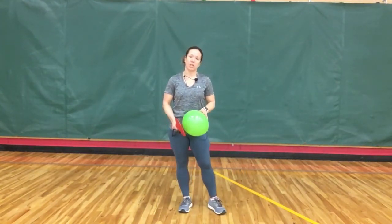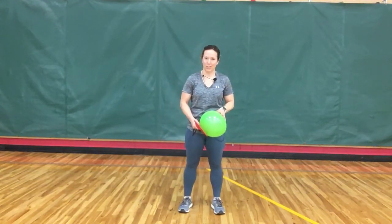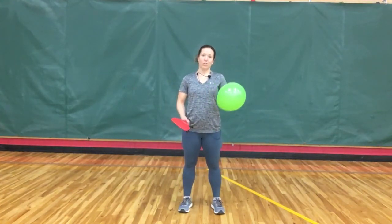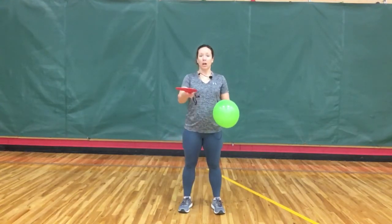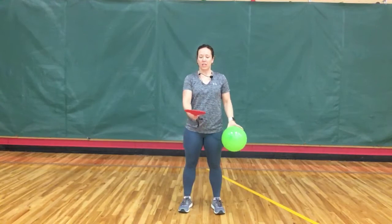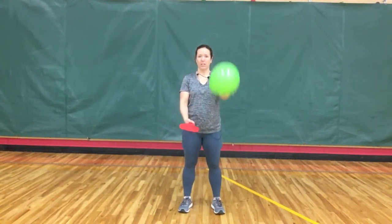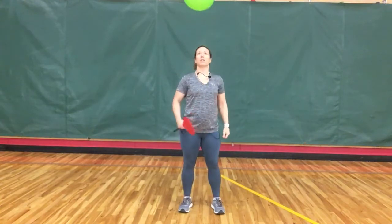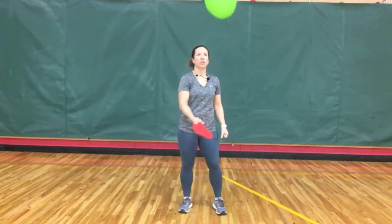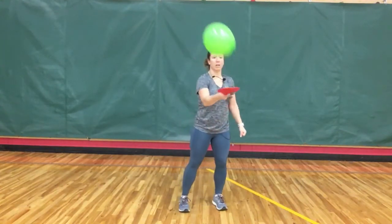The second thing you need to concentrate on is where you're trying to hit your balloon. For starters, let's try hitting our balloon up into the air so that you can keep control of it. Keep your paddle down low, make sure your paddle is nice and flat. Give your balloon a little toss and start hitting it gently, trying to keep it in front of you and under control.